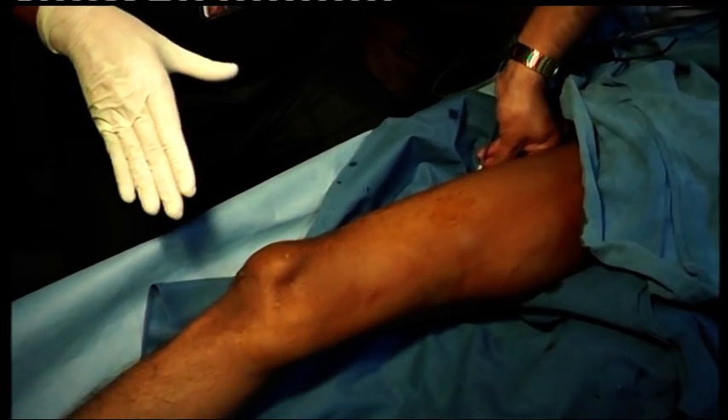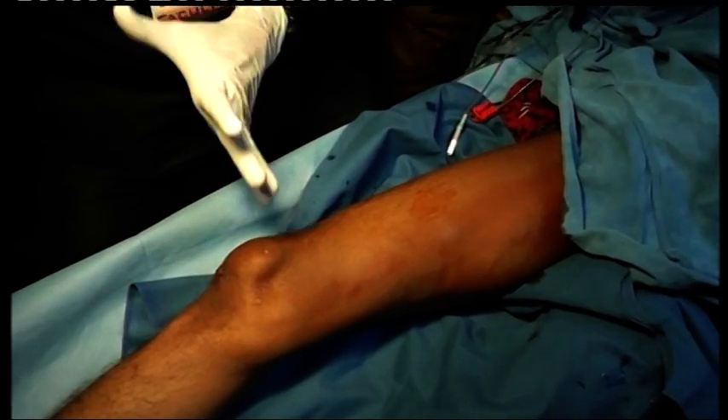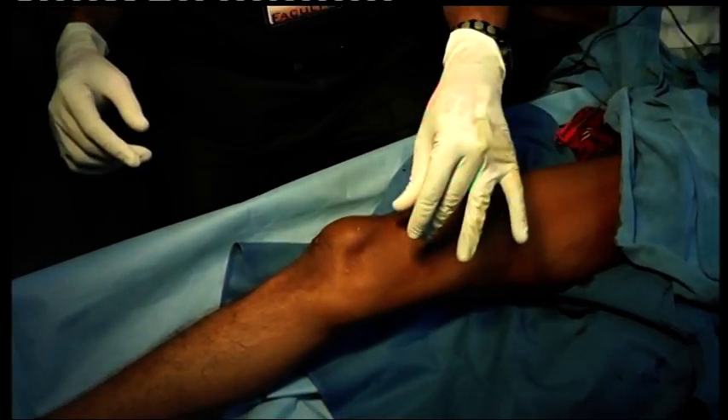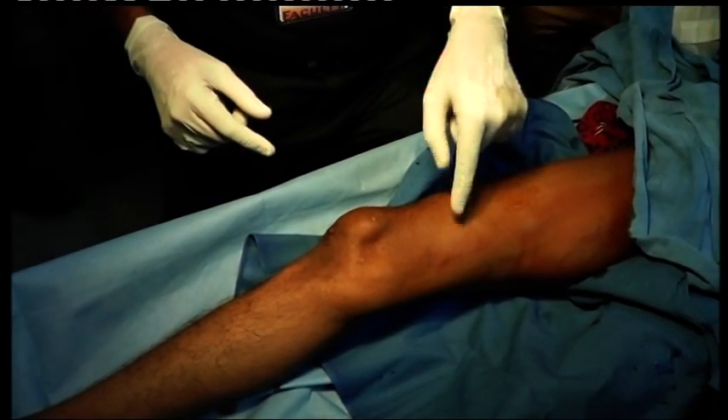So with the popliteal nerve block, we block the whole of the extremity below the knee joint, but the femoral component — that is the femoral nerve — is now blocked at the adductor canal level.